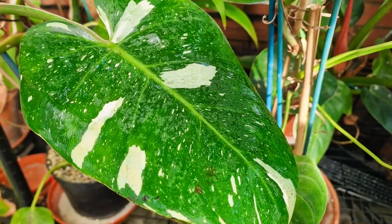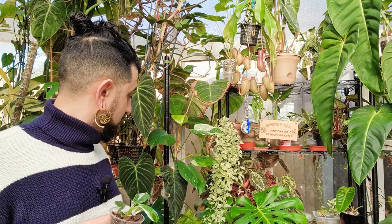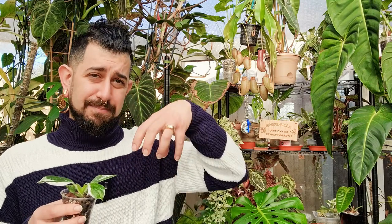The thing I found out — and correct me down below if you think it's different — is that the philodendron white wizard and the white knight are more climbing type philodendrons, so if you give them a moss pole they will get larger as they go along. The white wizard apparently tends to grow a lot faster than the white knight and also tends to get much larger leaves.